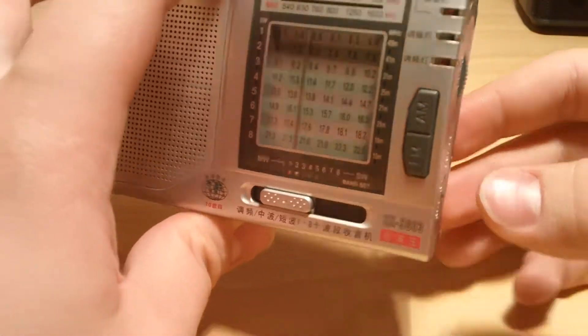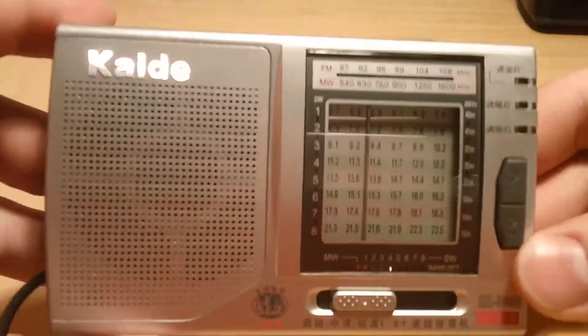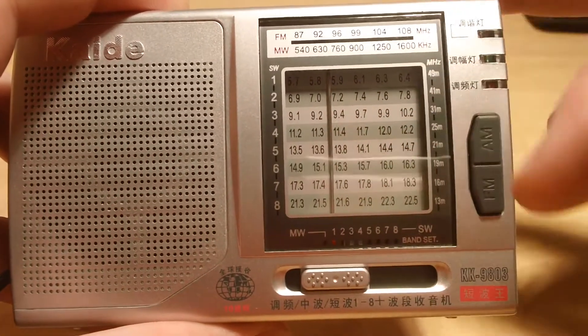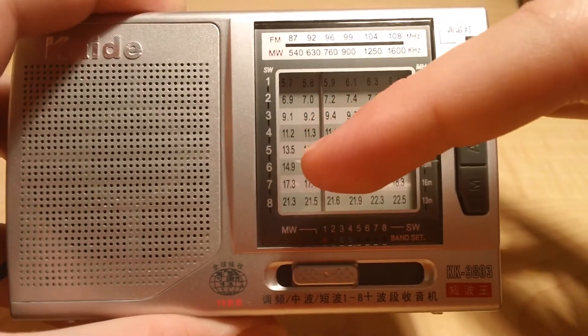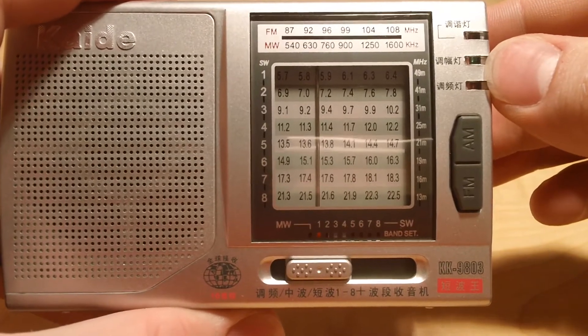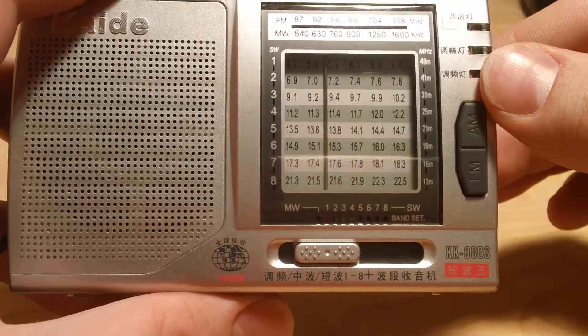Let's take a closer look at the actual thing itself. On the front panel you have the tuning display, which shows the frequency ranges and the numbers that correspond to the shortwave settings on the bottom. So if you set it to 5, you can get anywhere from 13.5 to 14.7 kHz, I believe, because it's running on the AM band.